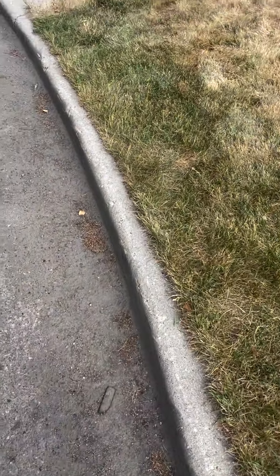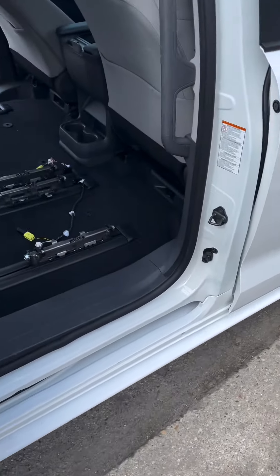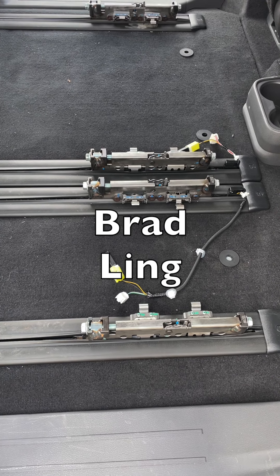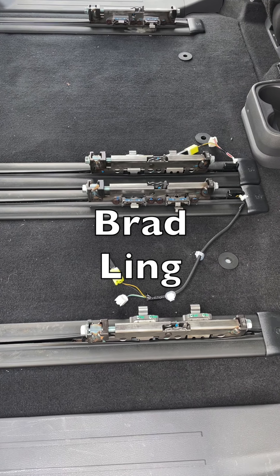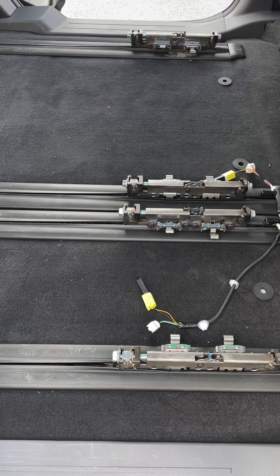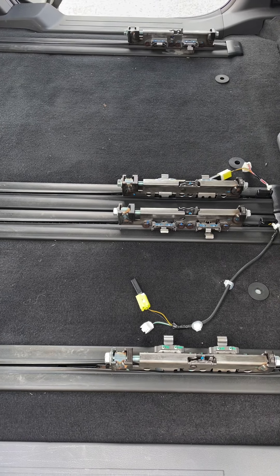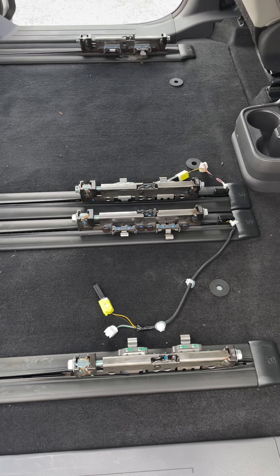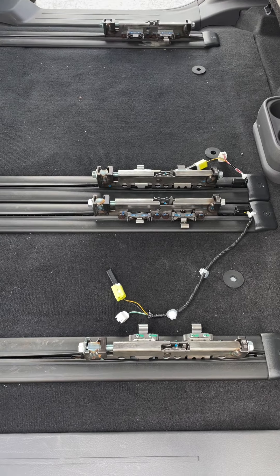Let's check out the middle row, which is, of course, what Toyota says you can't remove. But a shout-out to Brad Ling and his awesome video — I'll link in the description — describing how you go about removing these middle row seats. Basically, you unhook the battery, and then you can detach the front and rear bolts, and it's good to go.